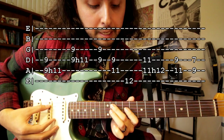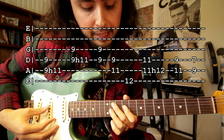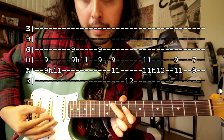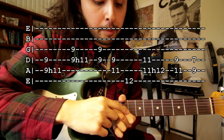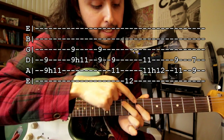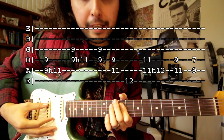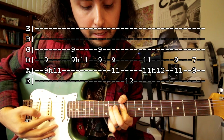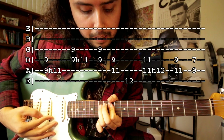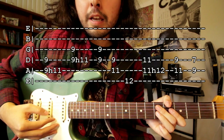Then the next two parts — you're gonna put your index finger on the ninth fret of the fourth string, and then your middle finger on the fifth string eleventh fret. Then you're gonna move these two fingers down two frets — one, two — so that's right here: seventh fret and ninth fret. So all that together is gonna sound like this, and then again slowly.